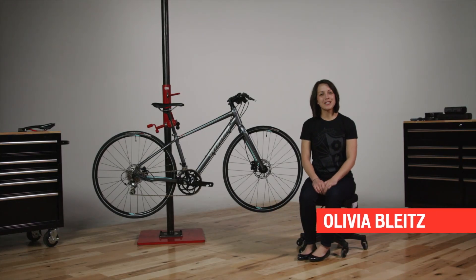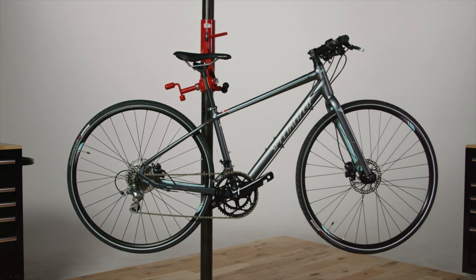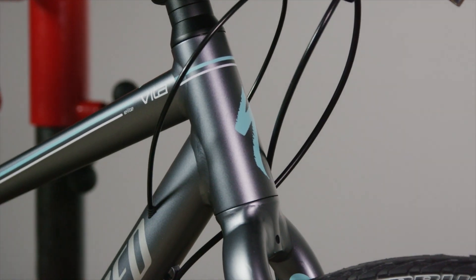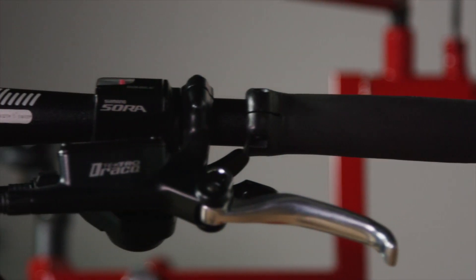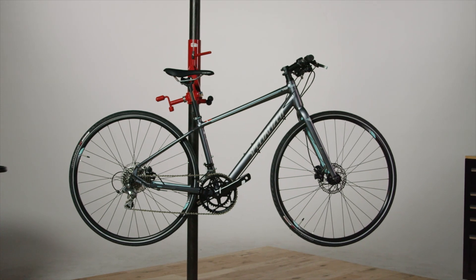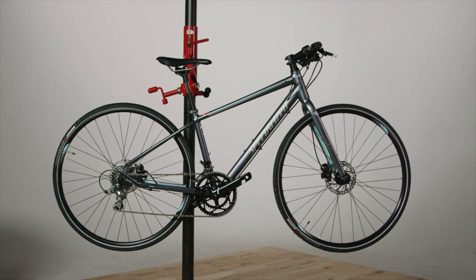Welcome to SVCU. Today we're going to talk about a bike that has a road heart and a city soul — the Vita. It's a perfect bike for the female fitness rider, someone that wants the speed and efficiency of a road bike, but the confidence and the stability of a flat bar. It's a perfect blend of true road speed and the ultimate in versatility.